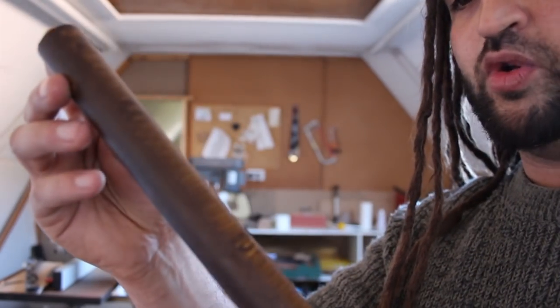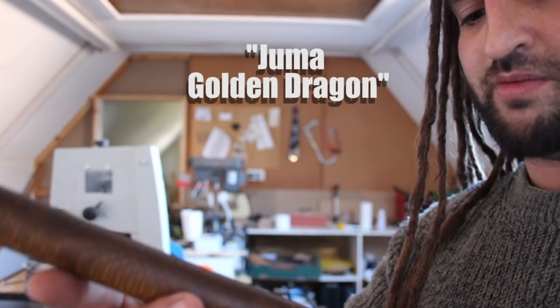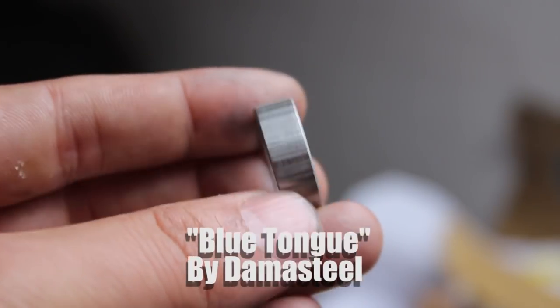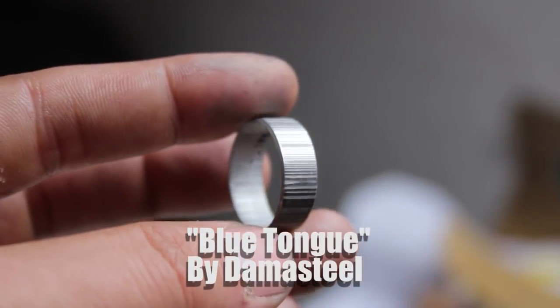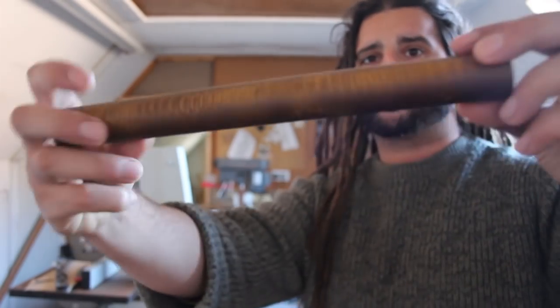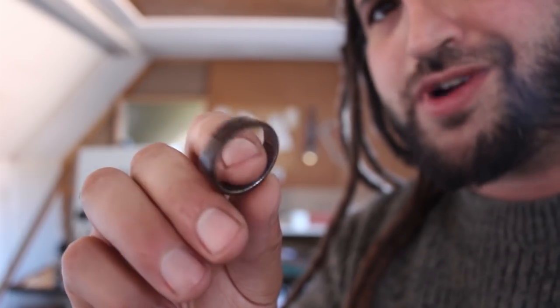I'm using a cool material called Juma dragon skin — it's a type of acrylic made by a company called Elforin, and it's got this cool scaly pattern. Valyrian steel pretty much sounds like Damascus steel to me, so I had a spare piece of Damascus from a previous project. Today's video is a ring made with dragon skin Juma and some Damascus steel from Damasteel, so let's stop playing silly buggers and get on with the project.